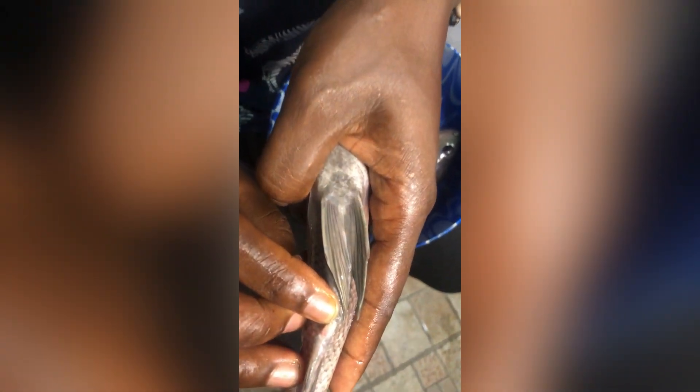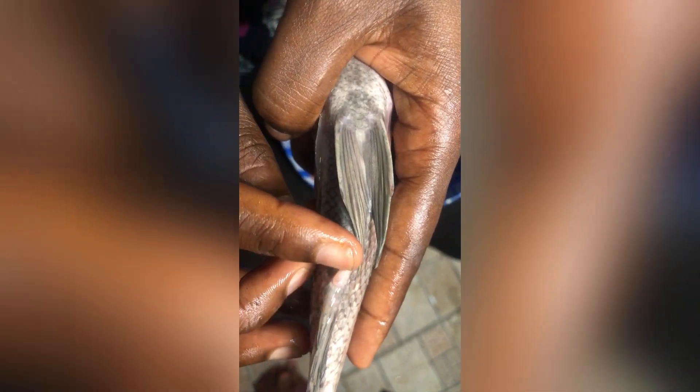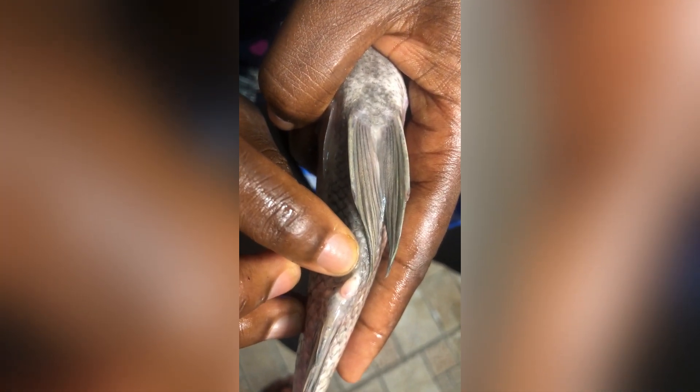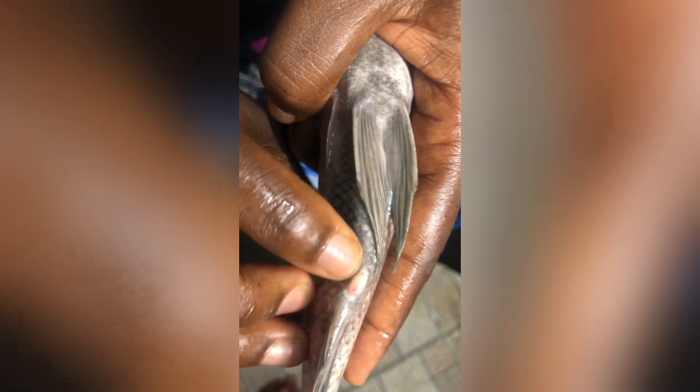The female has three openings — one, two, and one under here. You can see this one is round, compared to the male, which is longer. This is a female Nile tilapia, and that is the difference between the two.